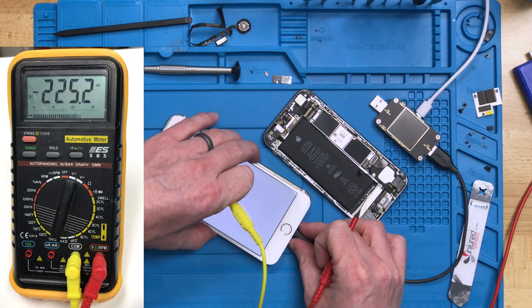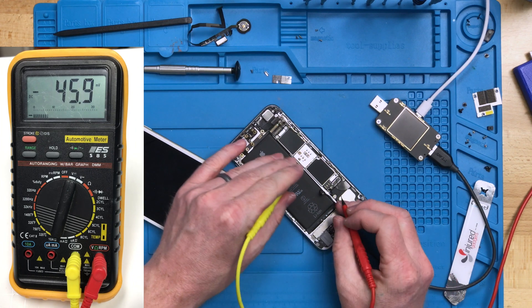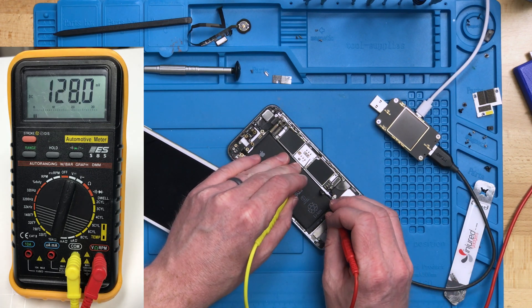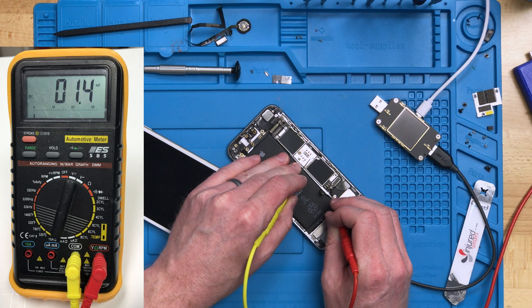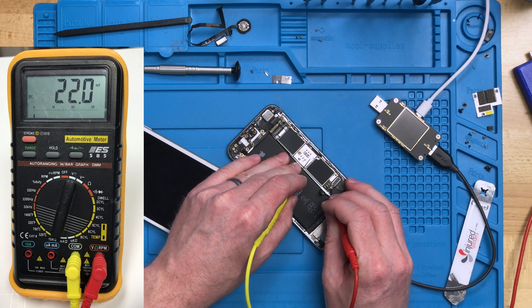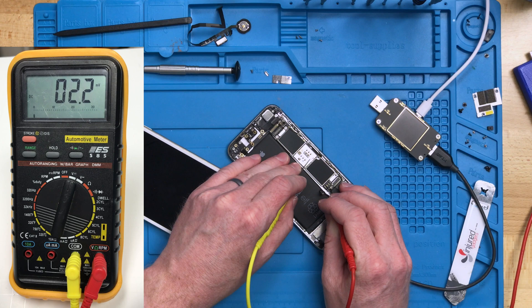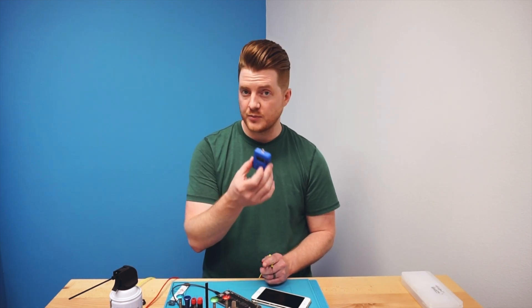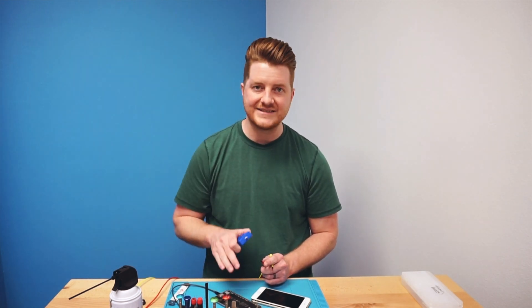Now going back to our 6S and testing that one more time — we touch our black probe to the SIM reader and then on the furthest left pin touch our red probe — we're going to see just partial volts, really just millivolts, which is absolutely not enough. This would most definitely indicate that the TriStar is probably bad, and our Smart Mod Pro TriStar tester also came back as a failed result when we ran the TriStar test.